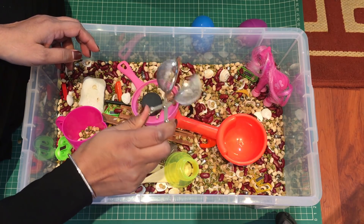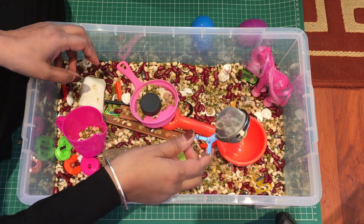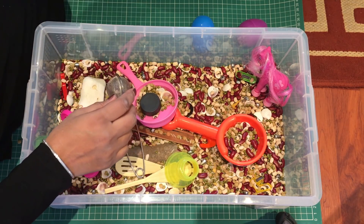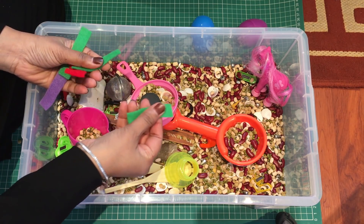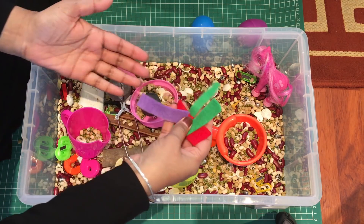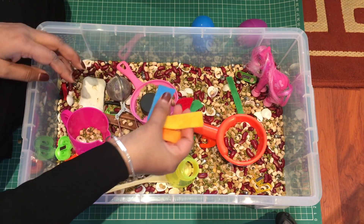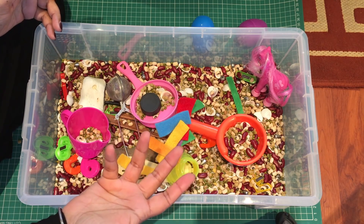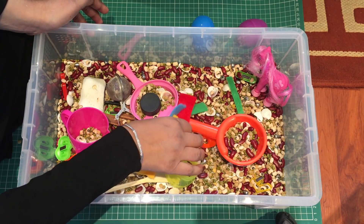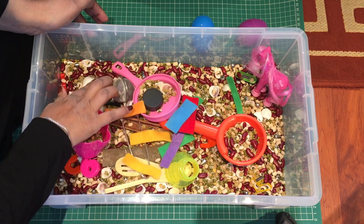I also found one of those tea bag strainers lying around — again they can scoop up with it, which is another fun tool. Lastly, I'd like to always have some kind of fabric in here because it's nice for them to feel something soft. All different colors are nice, and you can play hide-and-seek with it too.